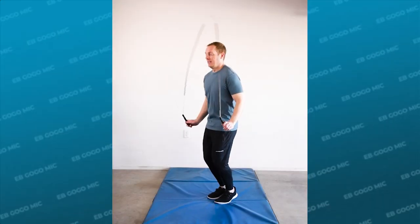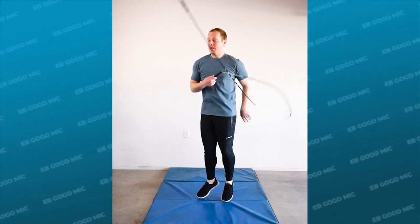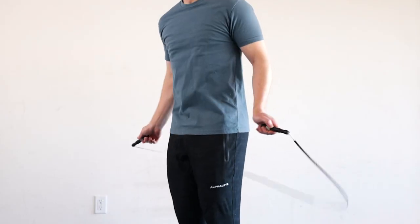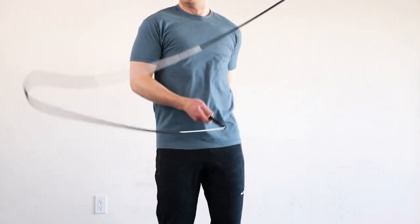This skill is one of the coolest looking releases and it is quite the crowd pleaser, but it can be hard to understand at first because there's a lot of swinging happening. There are several ways to execute this skill but we're gonna stick with the simplest version that begins with a regular swing.